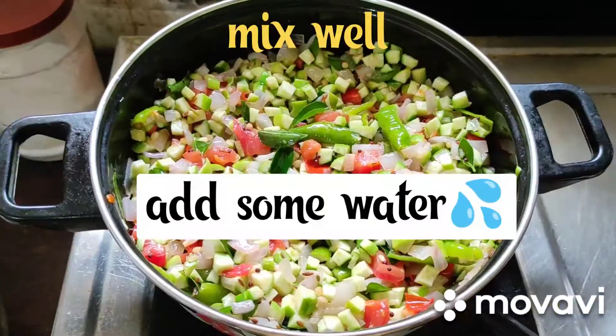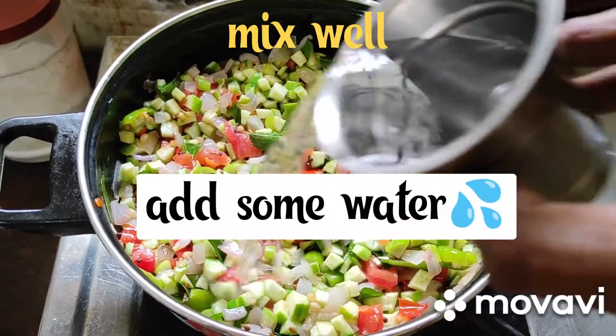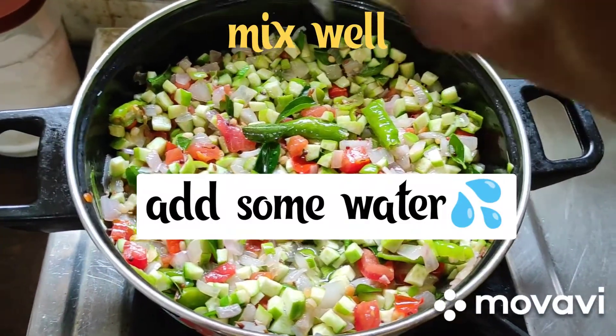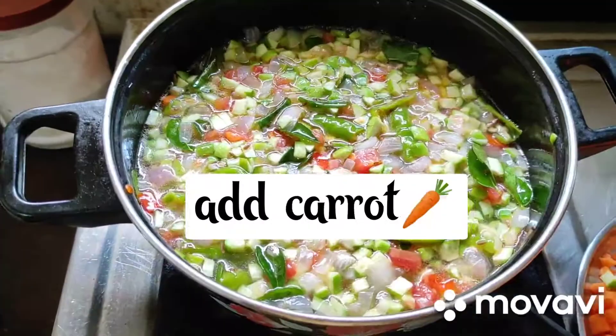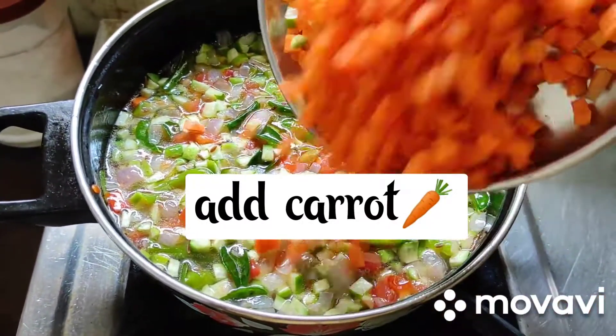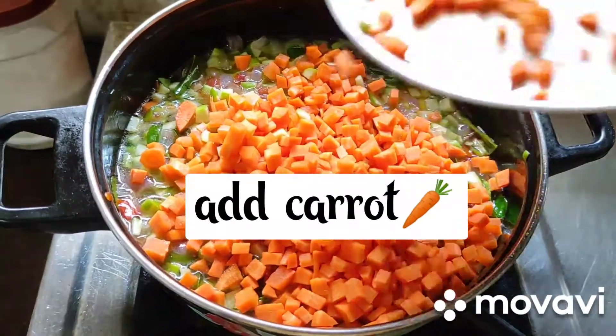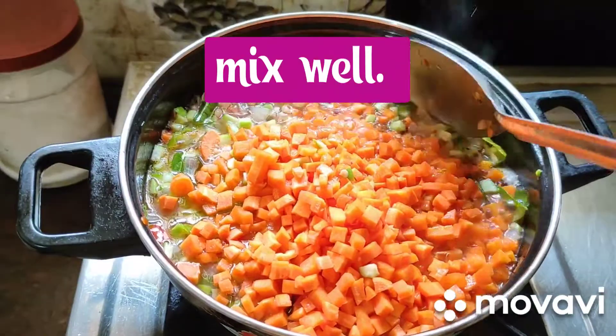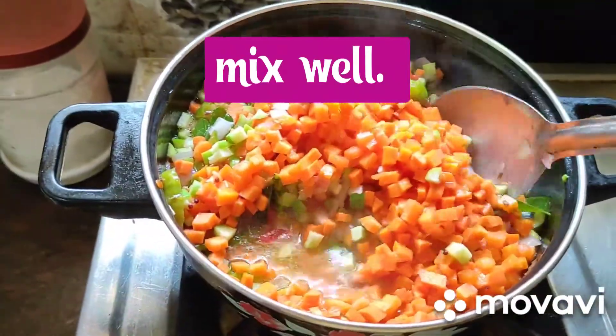Just mix well. Friends, now add some water. Cooking is a very easy process. Friends, cooking is in process. After 2 minutes, add carrots. Mix well. Look at this friends. For reprocessing, just mix everything perfectly.